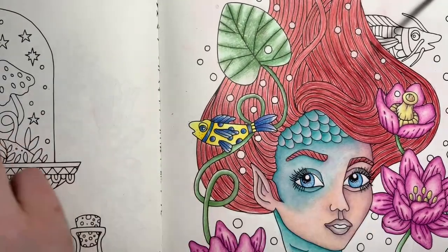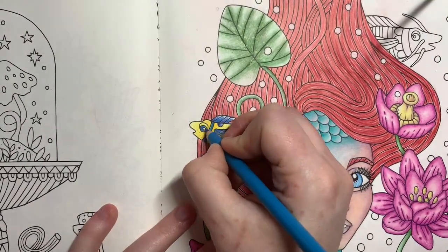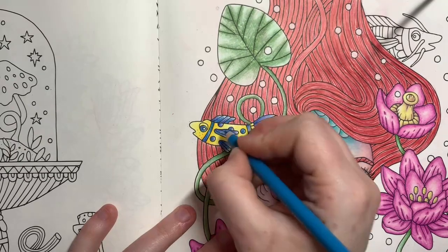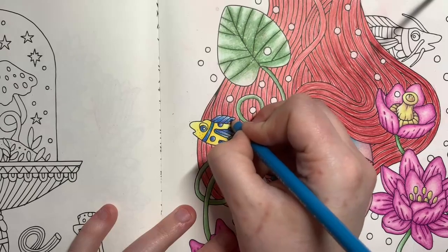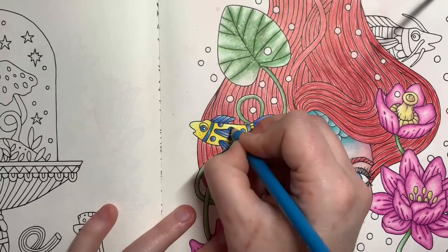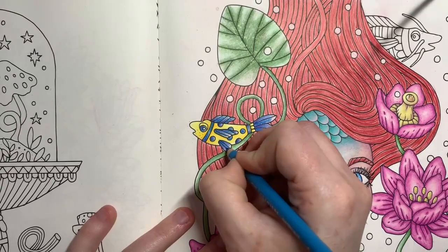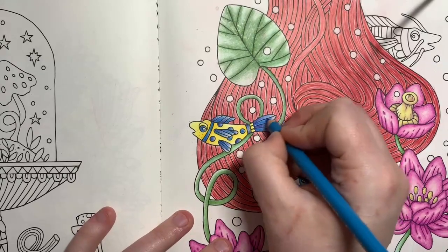Then bring back your Electric Blue and go over, making sure that there are no sharp edges. It's quite subtle, these colours, but there is a distinct difference between that and my dark blue selection.